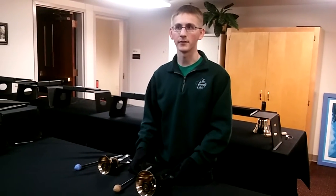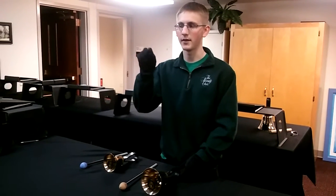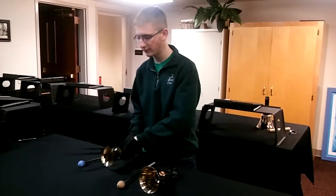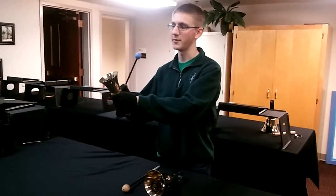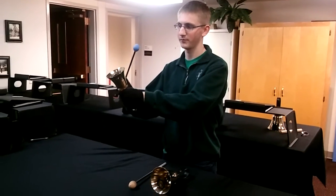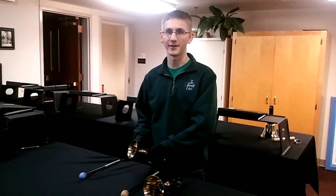For suspended mallet technique, it will have a little plus sign and a little dot, which means you will hold it up in the air and mallet it just the same. It's just going to make a different ring. And that's all for mallet technique.